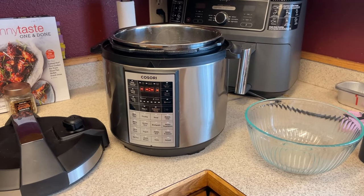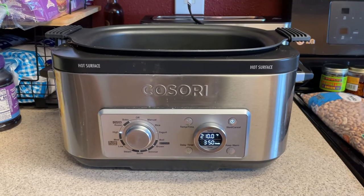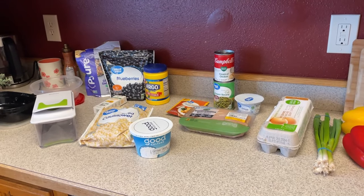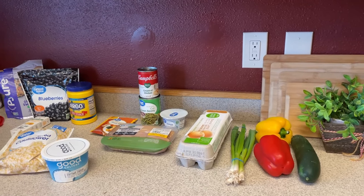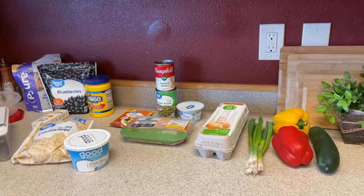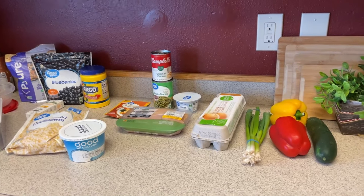I have my instant pot ready here for some hard boiled eggs, and my crock pot over here because I'll be using that for a recipe in a second. My whole goal for meal prepping now is to make it super easy. I'm only prepping for myself since all my kids have moved out. My husband doesn't usually eat the types of things I eat, but I do try to prep things and show you guys how easy it is.